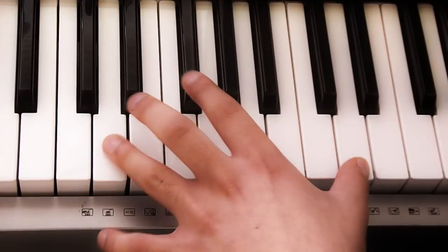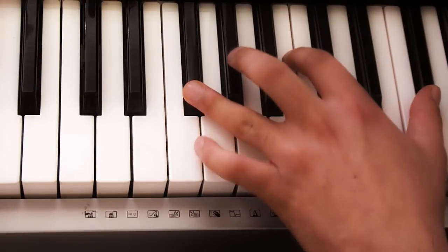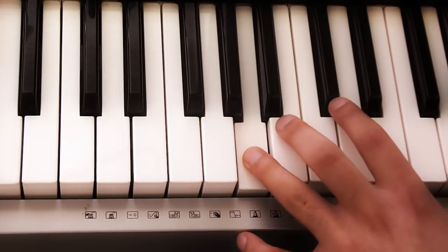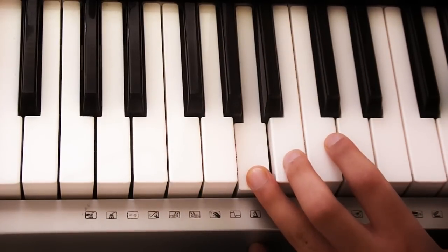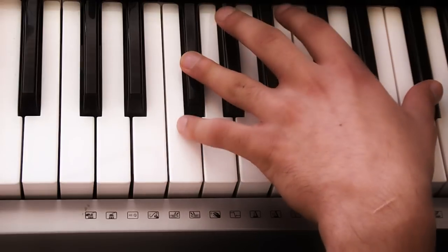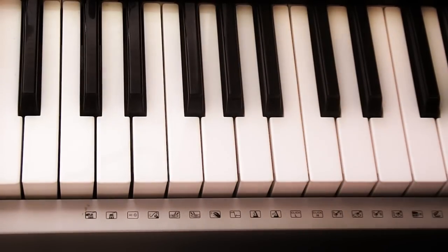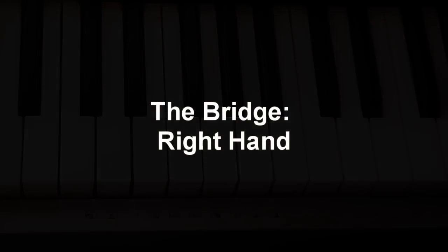All together that sounds like this — and you just repeat that as many times as you need. And that is the verse and the chorus.